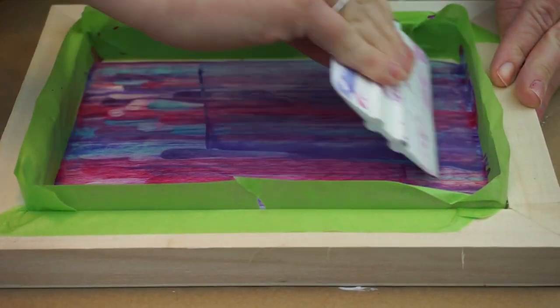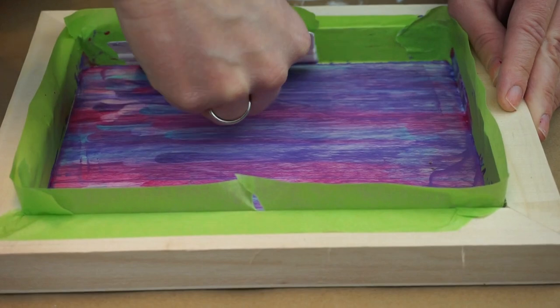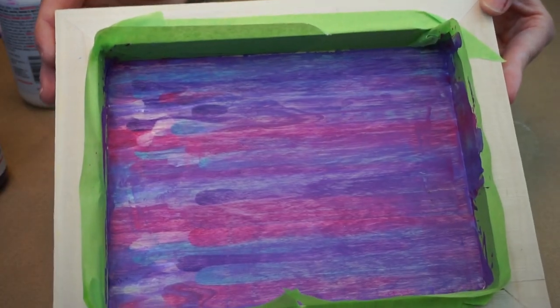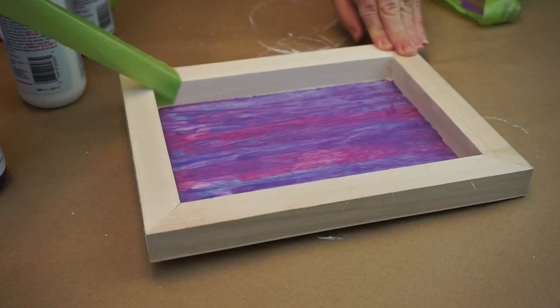We're going to scrape it back and forth. You want to make sure that you work the paint into the edges as well. You'll see that I'm scraping it along the back side of the wall — that's just to make sure it goes right up to the tape. We're going to remove the tape here, and what we're left with is this gorgeous design.